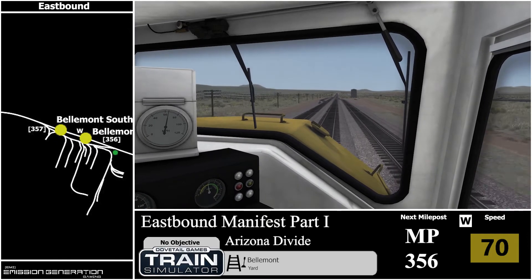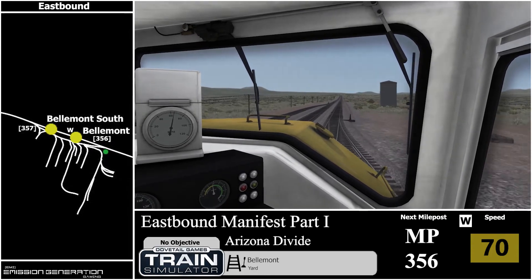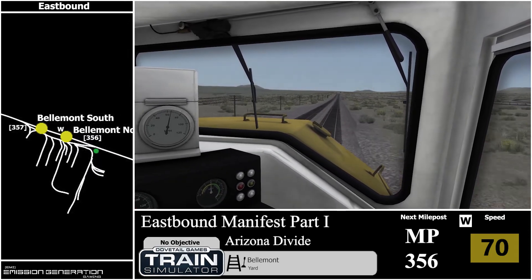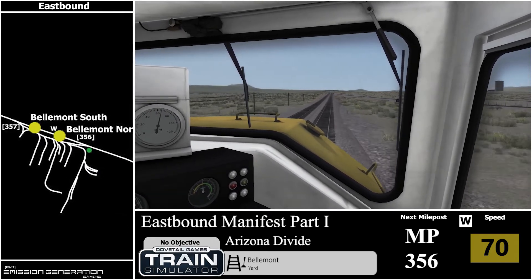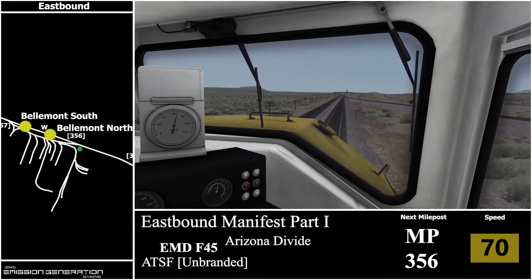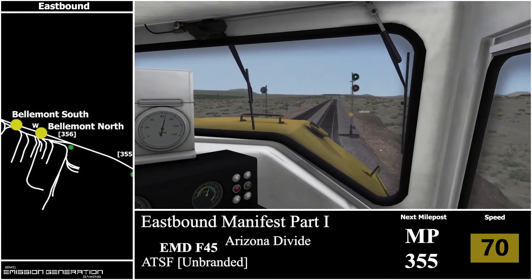Here we are at Belmont and it will just be 15 miles now to Flagstaff. In one of my videos back in 2014, someone told me how to use the bell correctly and the horn — two long, one short, one long. There was milepost 356, heading for 355.